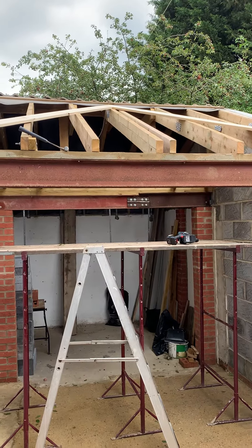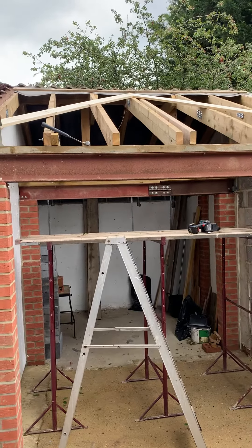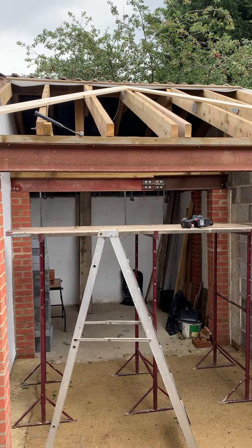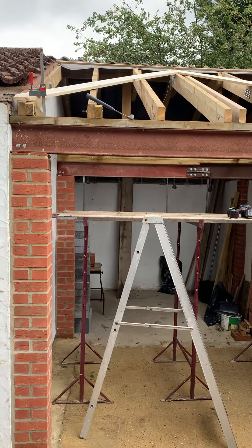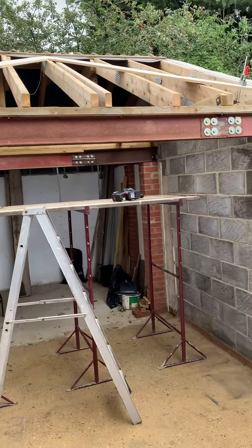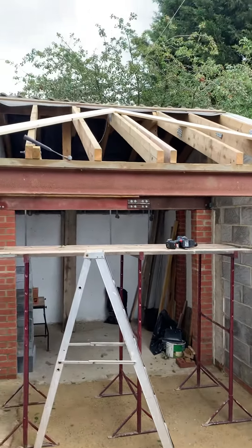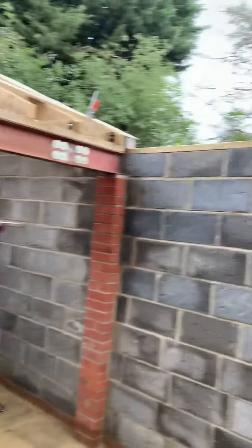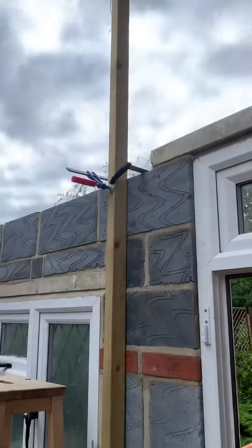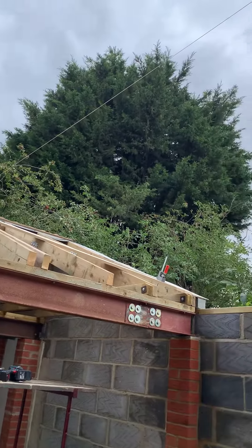I've just prepared the valley rafters. What I did is I nailed the top around a couple of string lines to get that into position. And then I put a piece of timber and there's a string going across, which you can see.